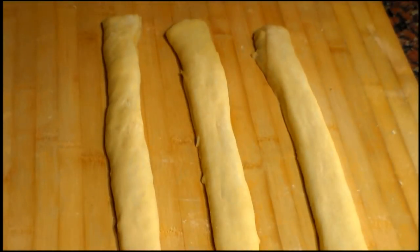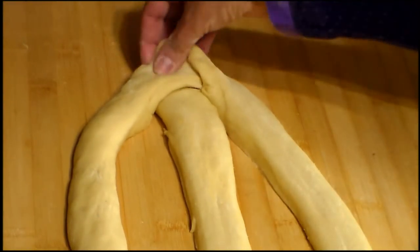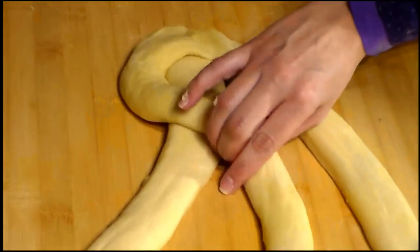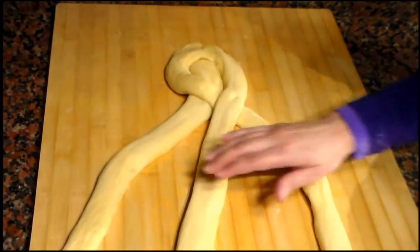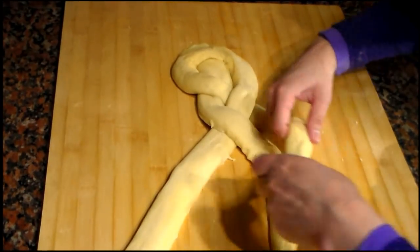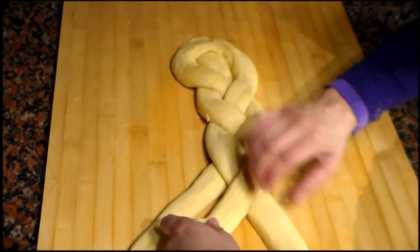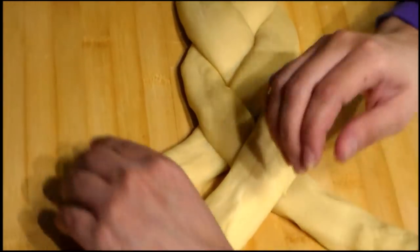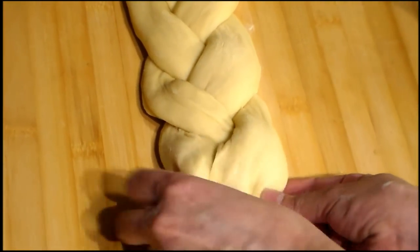Now what we will do is braid the strips. I will do it slowly so you can follow. First we bring the tips together, then we separate them a little, and we pass the right strip over the center strip, and then the left strip over the one we just passed. We open up each time we braid, and then we repeat the same step over and over until we finish.